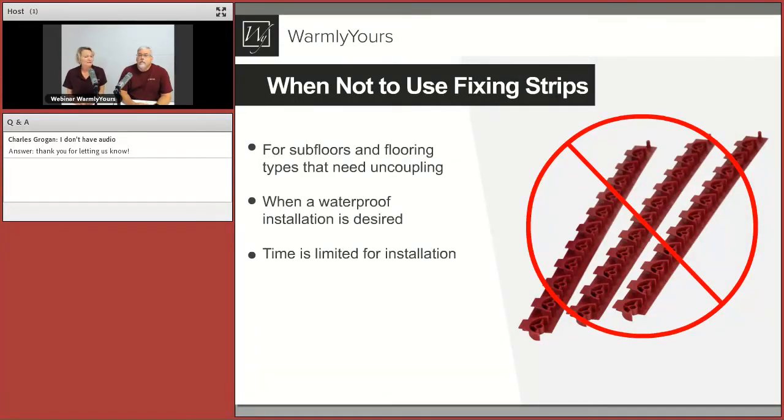When not to use fixing strips: if you need uncoupling, you definitely don't want to be using these strips. When you want a waterproof installation — say a curbless shower or a waterproof mudroom — waterproofing becomes a big deal, and the membrane is better because it's built into the other product.